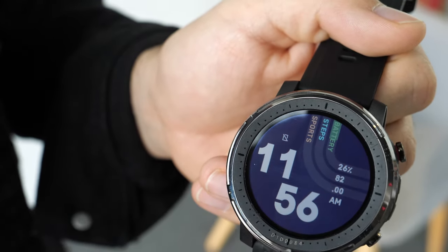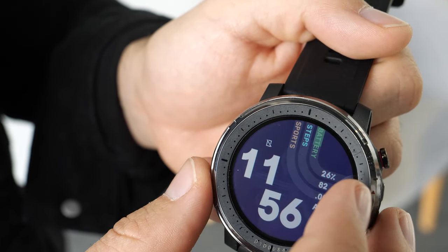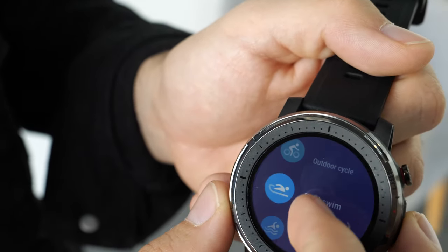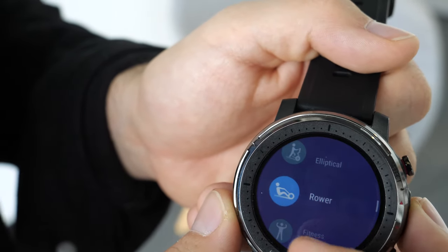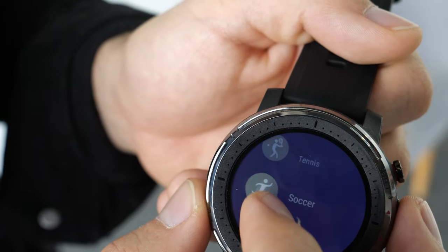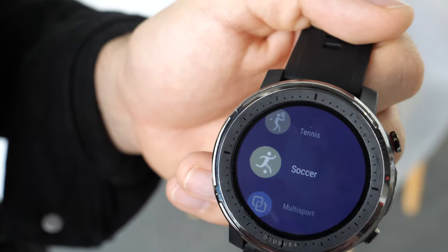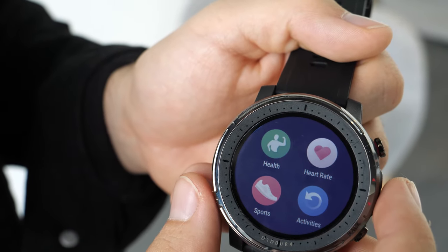The Stratus 3 is a sports watch made specifically for sports enthusiasts. In terms of sports, it has 19 sports modes — it includes outdoor swimming, open water for the ocean, treadmills indoors, elliptical, rower, climbing, trail run, triathlon mode, ski, tennis, and soccer.